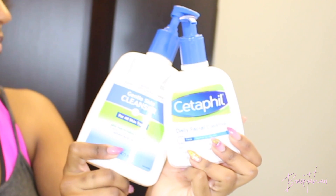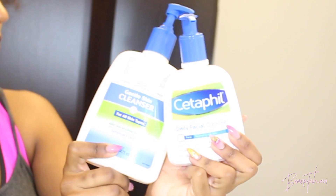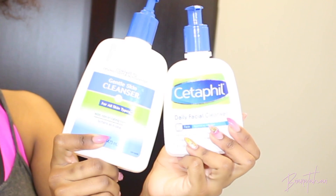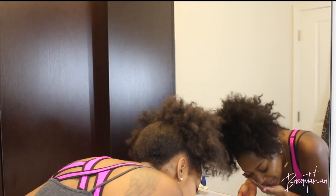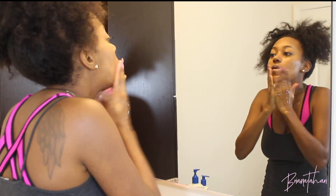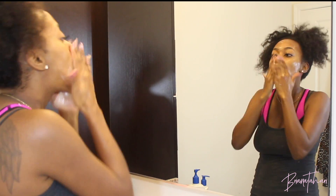Once my pores are open and my skin is moist, I go in with my Cetaphil daily facial cleanser and the gentle skin cleanser — the Walmart version, but the ingredients are the same for a lower price. The gentle was always too weak for my skin and the daily was too strong, so I found that if I cut the daily with the gentle and mix them together, it's the perfect match. I work that in with my hands.